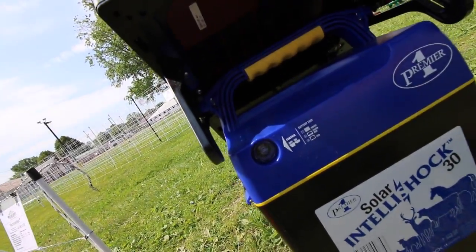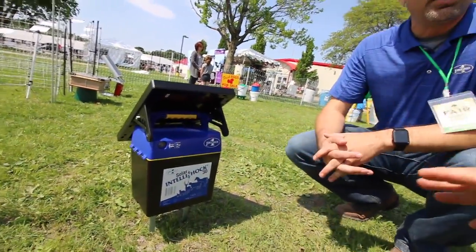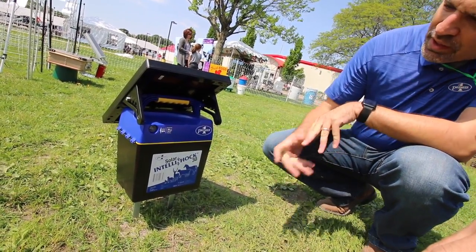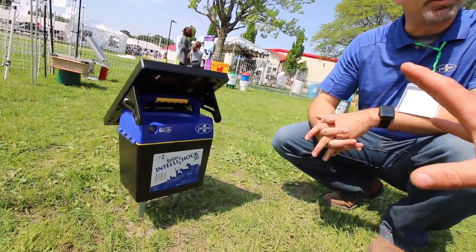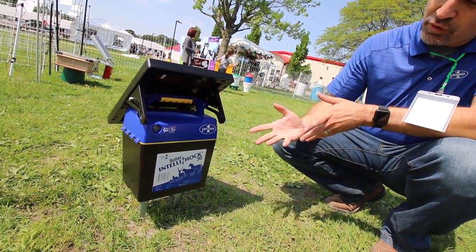It's blinking green, which shows it's got a charge and it's fully charged. If it's not grounding well, we get a green-red flash indicating something's wrong — you've probably got to put the spike in the ground deeper, or you may need more grounding.